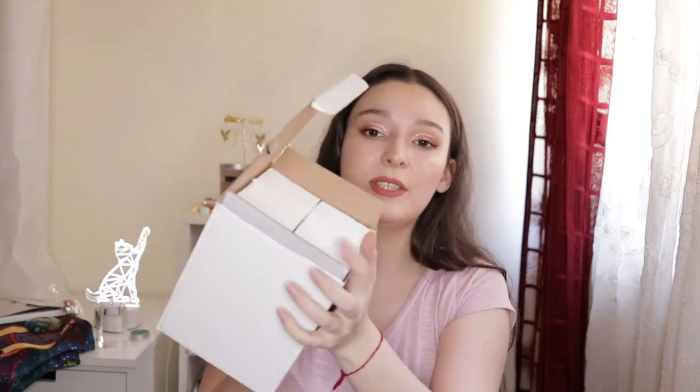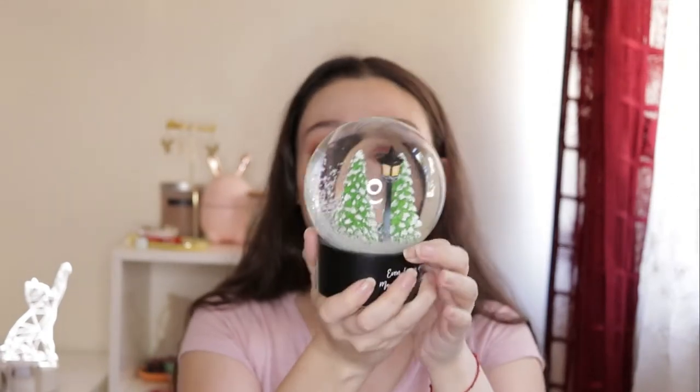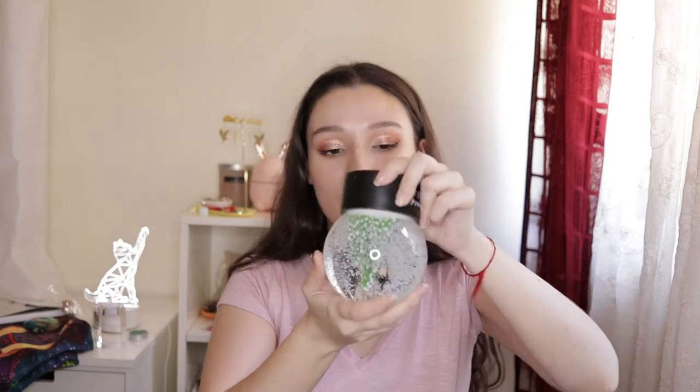Now the bigger box — and this is the snow globe! This is what I really wanted, so I really hope it's okay and not broken. It comes with padding inside to avoid any damage. Opening it now... okay, this is beautiful! Oh wow, just looking at it I'm just like — look at that! It's gorgeous. And it's in one piece, it's not broken!